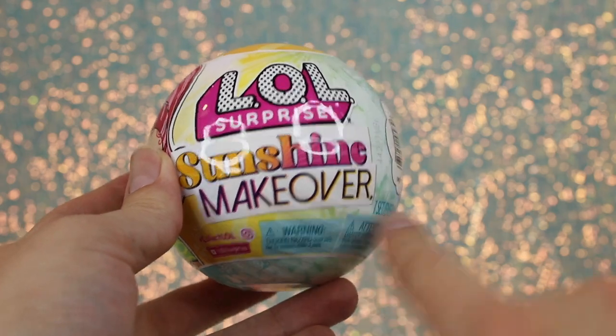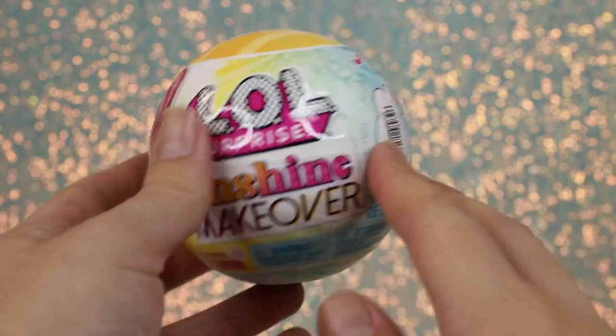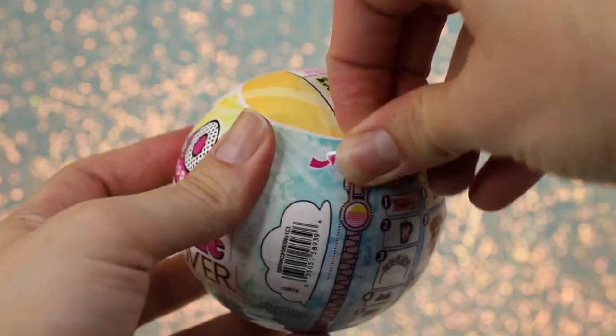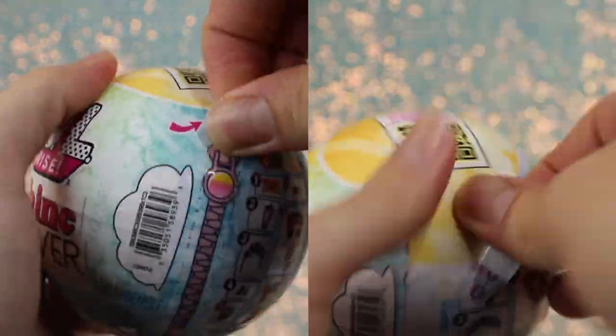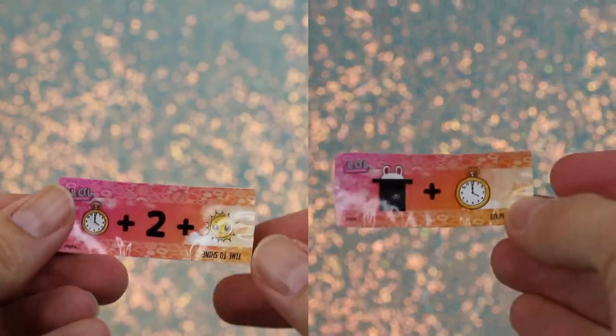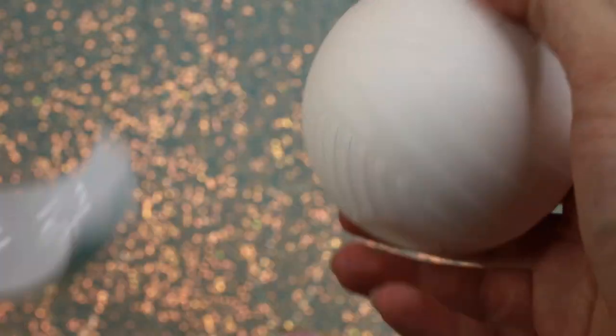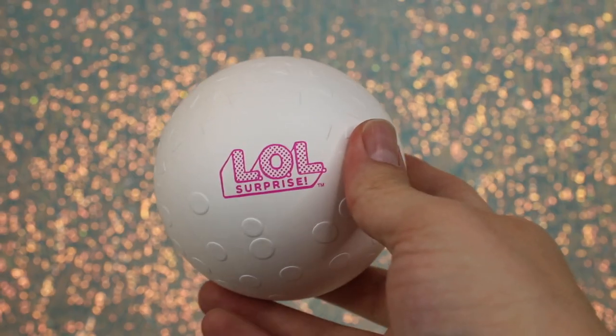Let's check out the Sunshine Makeover Blind Ball Tots. We have two balls total here. We can see on the packaging that each ball comes with eight surprises each, and they have a similar UV color change feature to the OMG counterparts. As always, you can unwrap each layer to reveal surprises like stickers that are unique by character. This series also comes in the brand's updated eco-friendly paper balls, rather than plastic.